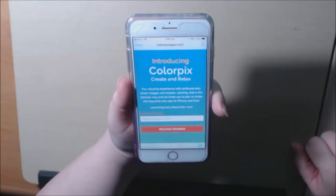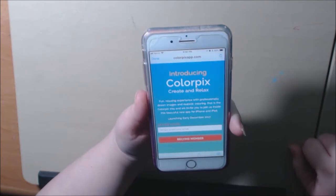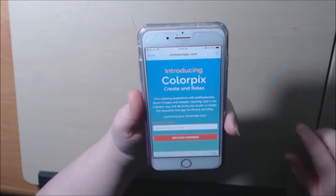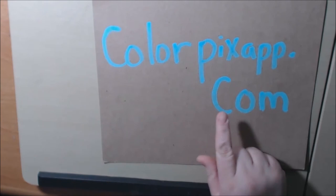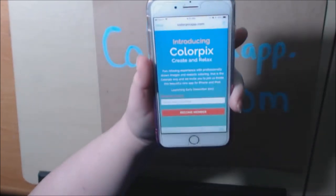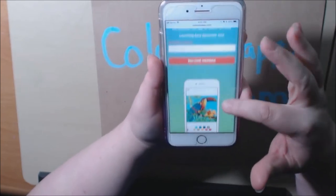Hey everybody, I have something new to show you guys today. It is a coloring app. It's called ColorPix. It is going to be released early December. If you go to ColorPix, that's P-I-X-app.com, you can put your email address in and get early access to the app.